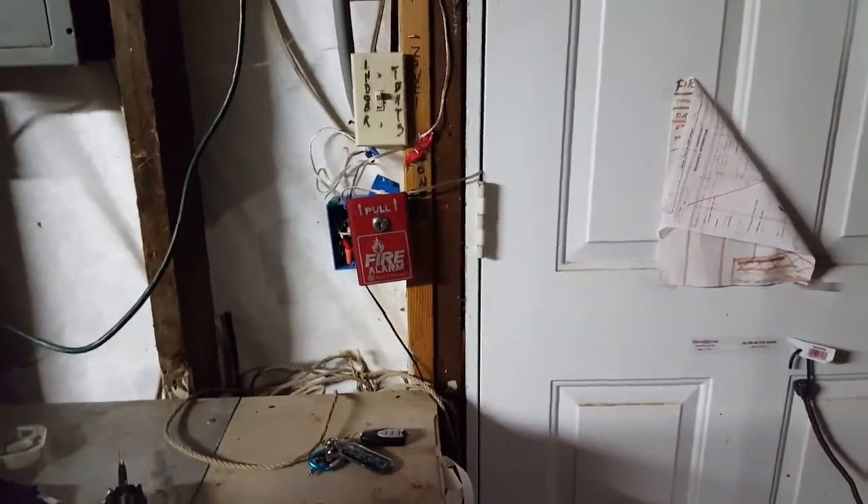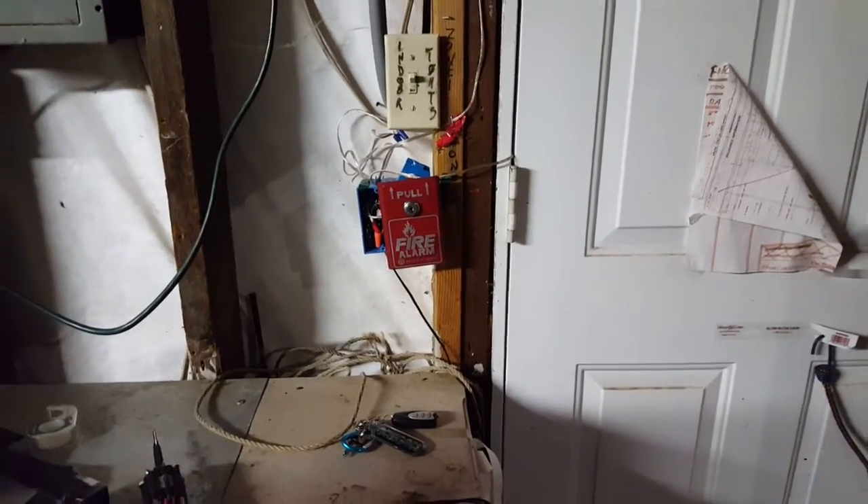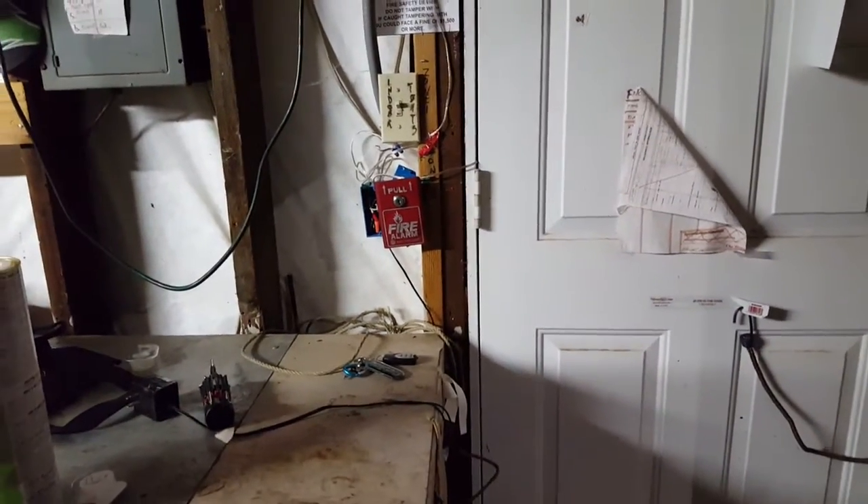What's going on guys? Welcome to system test nine. That's going to be a test of all my System Sensor devices.